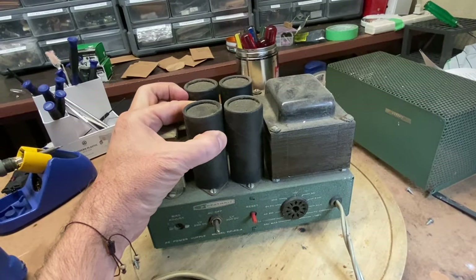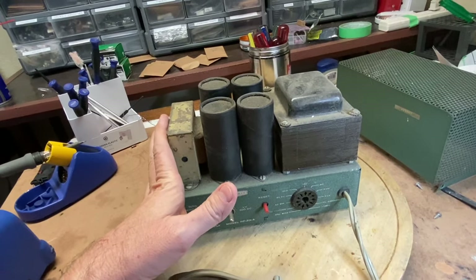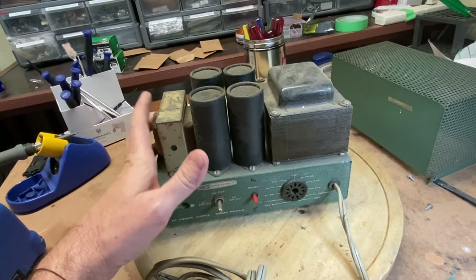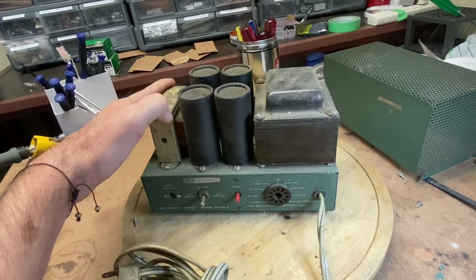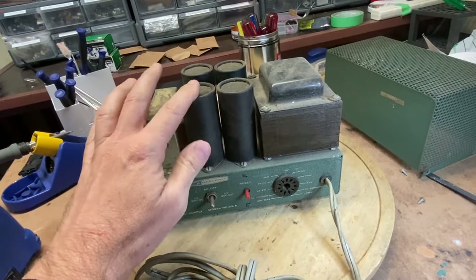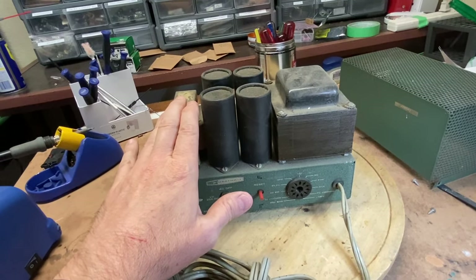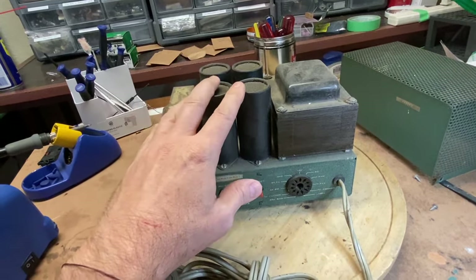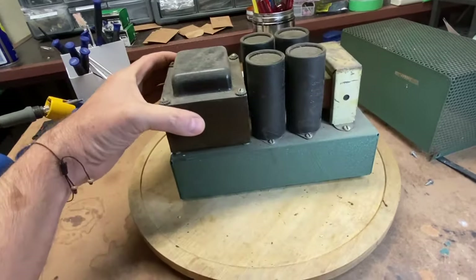One way to deal with that is to bring these up slow on a VARIAC — VARIAC stands for variable AC. You can bring these up little by little over the span of 10 hours and try to reform those capacitors. However, if you want a dependable power supply, you really need to upgrade these capacitors. And while you're at it, upgrade the components inside.